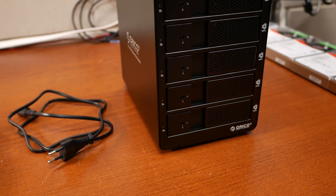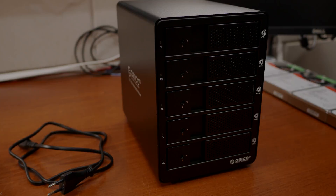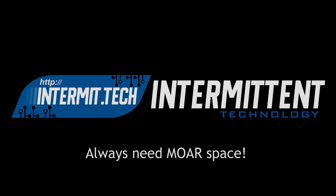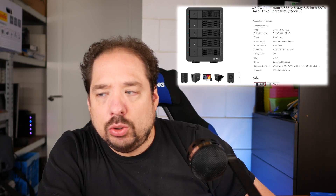This is the ORICO 5-bay USB 3 storage system. The official name for this storage system is the ORICO 9558 U3. Let's forget that name and just call it our 5-bay USB 3 storage array cabinet.